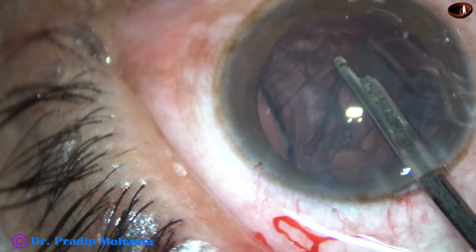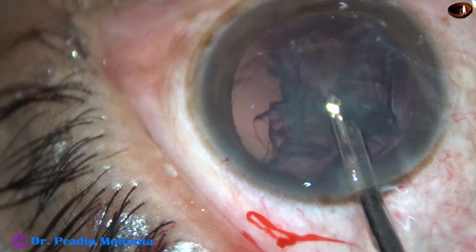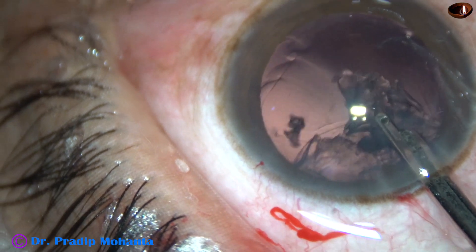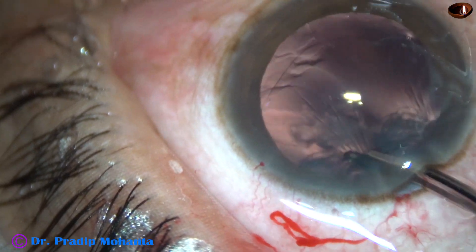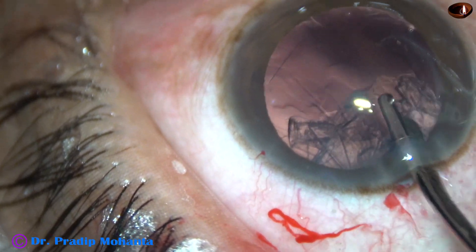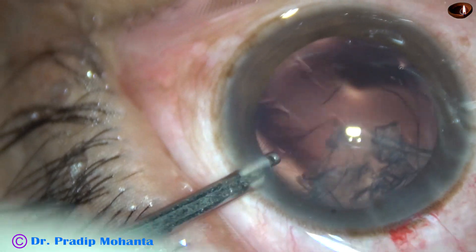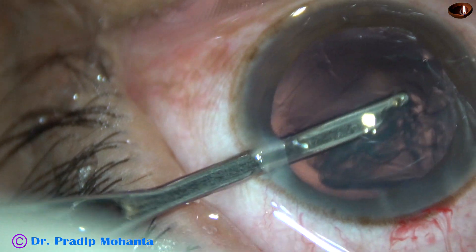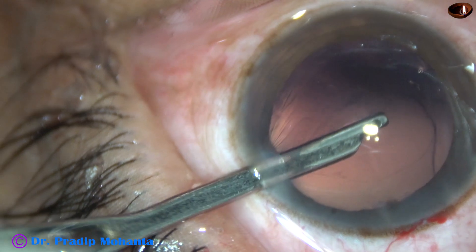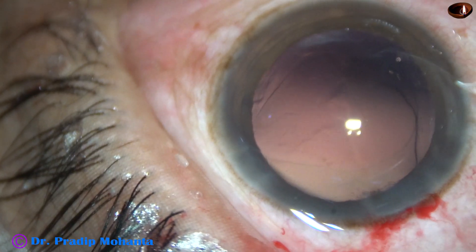And now I'm going to aspirate the cortical matter with a 23G Simcoe cannula. I have made only one side port. With the Simcoe cannula, I don't have to exert a lot of pressure on the posterior capsule. But if I use bimanual irrigation-aspiration, the fluid will exert more pressure on the posterior capsule, and there is a possibility of extension of the rhexis posteriorly.